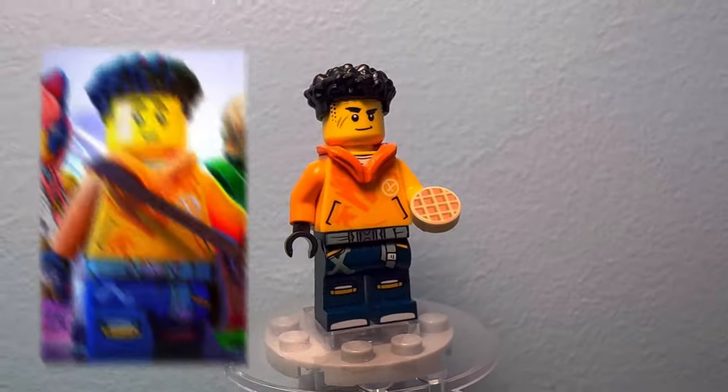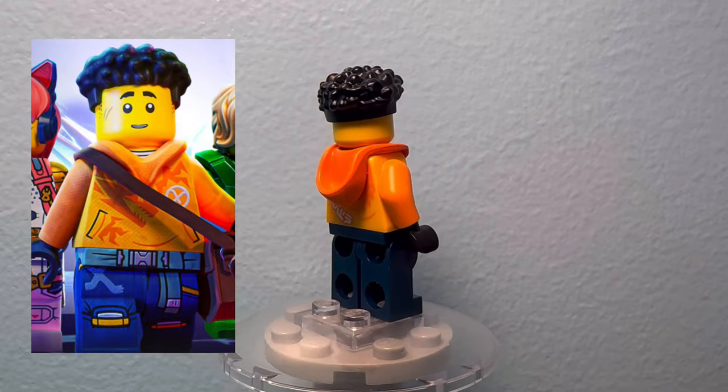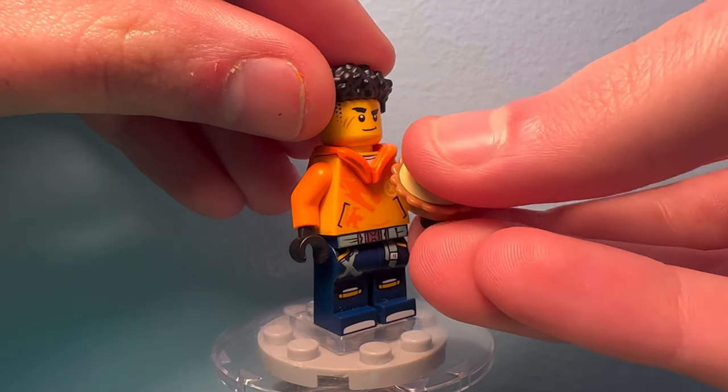Starting with Aaron, we can see he got three minifigures, one being non-canon. For his casual outfit, he is missing his hood seen in the show. I also exchanged the waffle accessory he came with for this more show-accurate pie one.